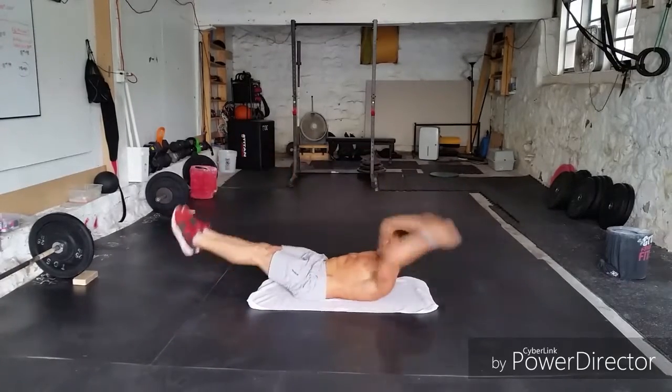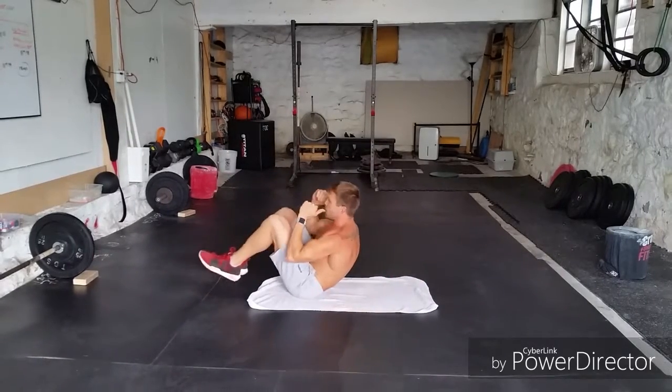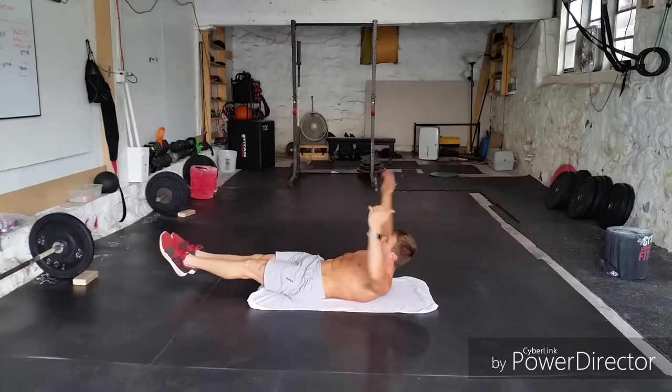Then we'll go on to three V-ups — one, two, three — then two tuck-ups with both legs, one, two — and then into that hollow position.